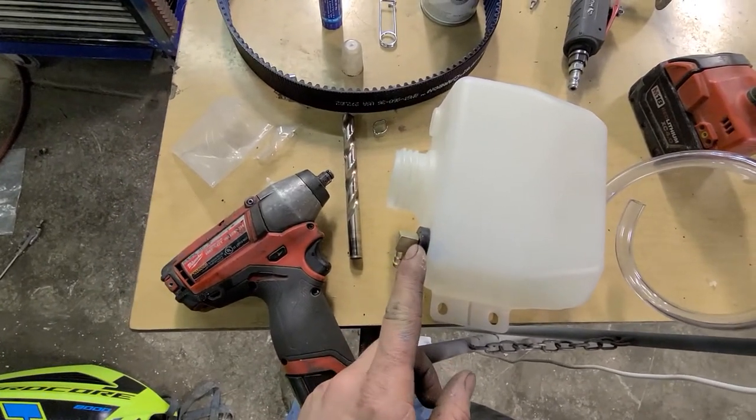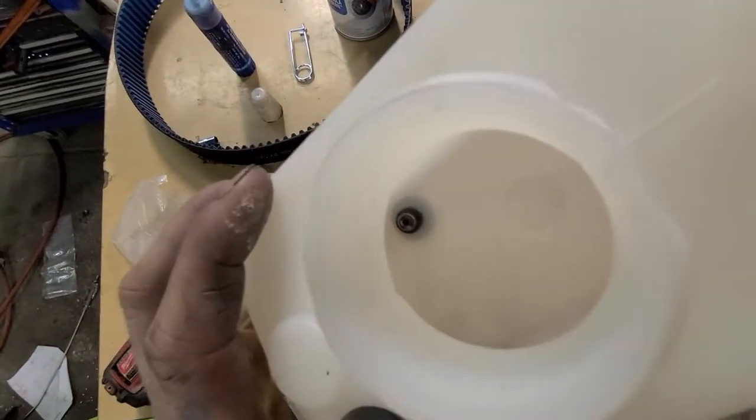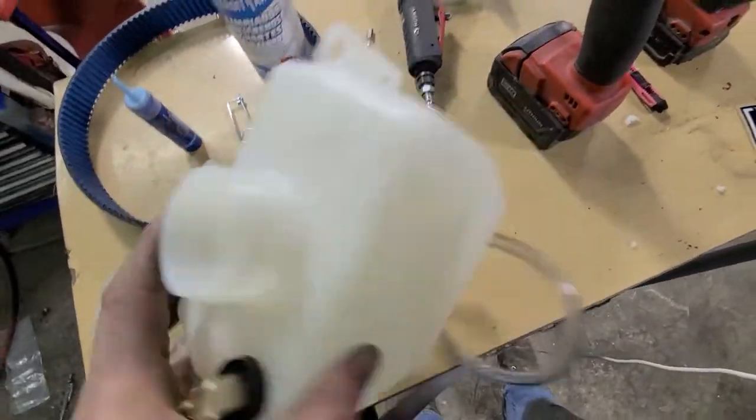Then you put the rubber grommet in, put a little grease on it, push that in there. Now on one of the fittings you have to cut it off — the bottom one. There's a picture that shows you where to cut it off. Then clean up any debris, blow it out, make sure there's nothing in there.